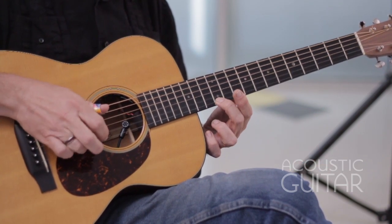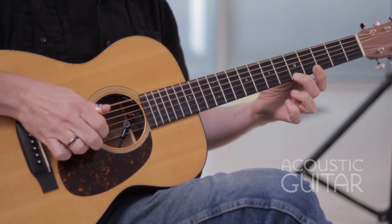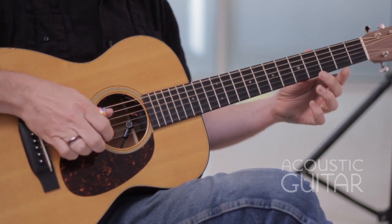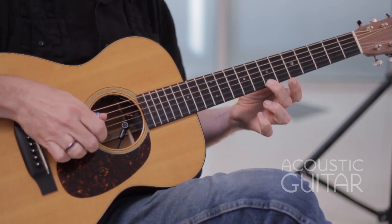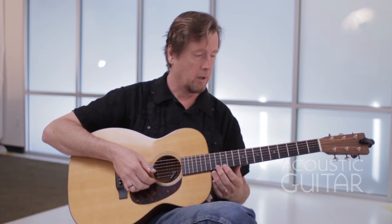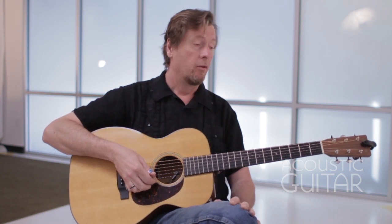You can play around with just that scale alone — you could descend, skip notes, go back. So just play around with that a little bit. Get to know the scale first, walking up ascending and descending, and then skip notes and play around with it a little bit. That's all of week one.